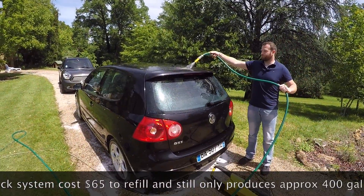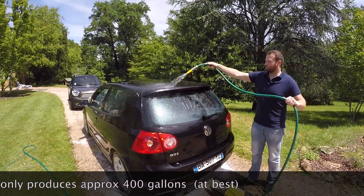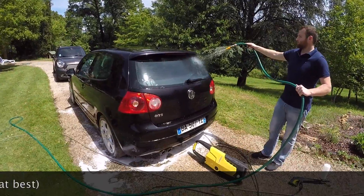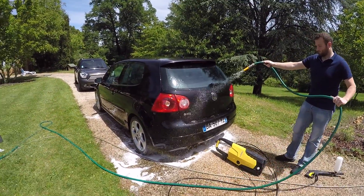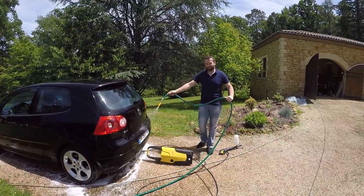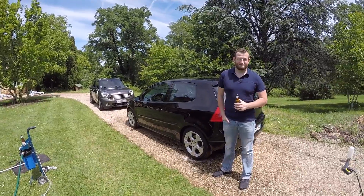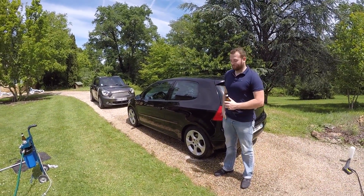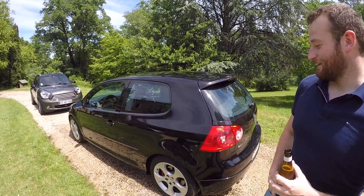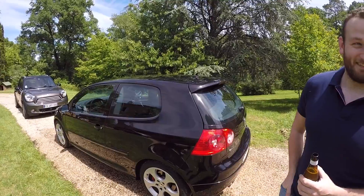I've just pointed out that he's still got soap on the roof. So after we've finished rinsing, we'll stop and have a beer — which I think is mandatory. We've just finished washing his car and I think you can see it's pretty shiny. Max says it's superb, it's magnificent. Would he buy a system? Absolutely — you can see the results.